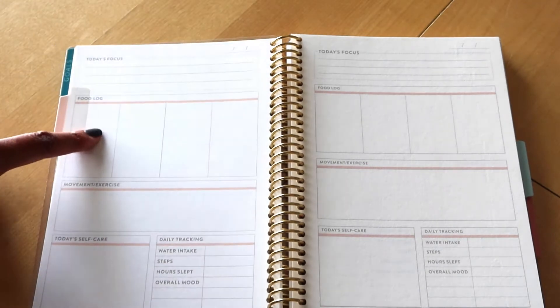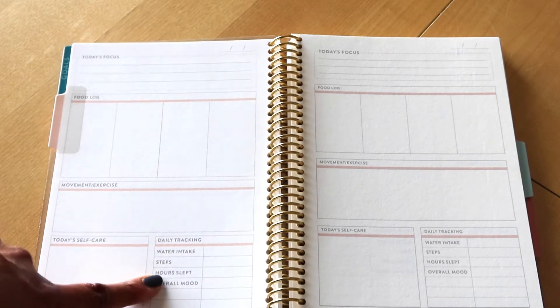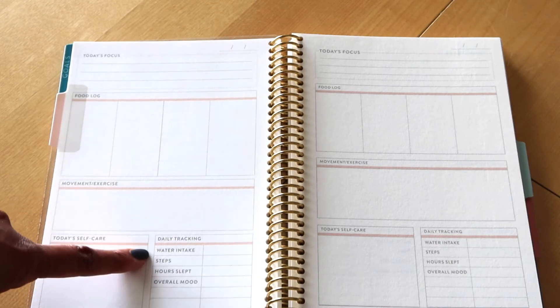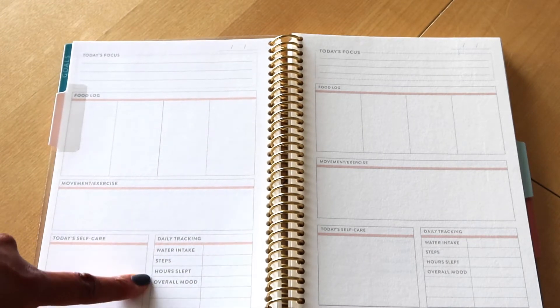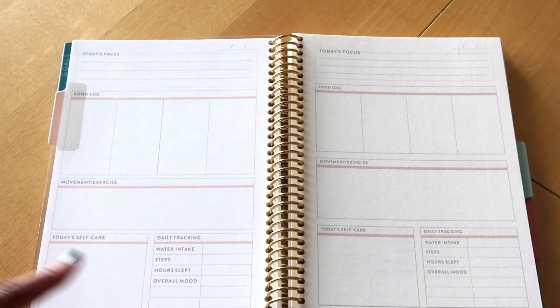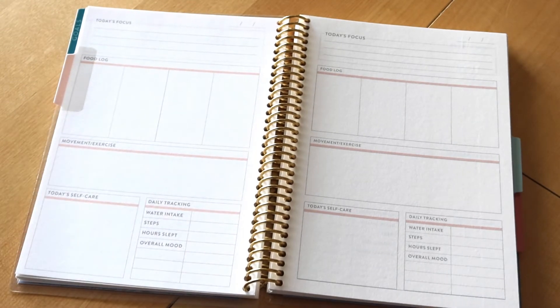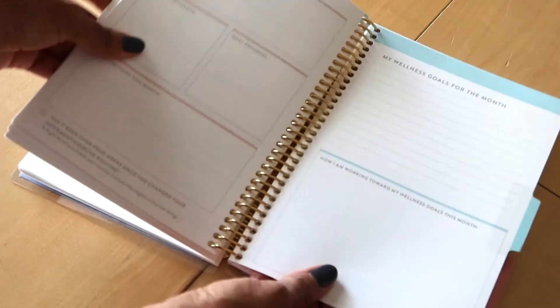Each daily page has: today's focus, your food log, movement and exercise, self-care, and then things to track — water, steps, hours slept, and your overall mood. I don't track all of those things personally, but it's nice that there's a space for that if you do.